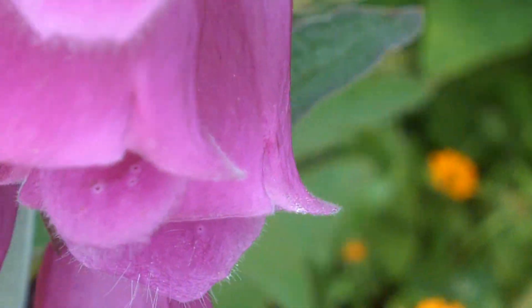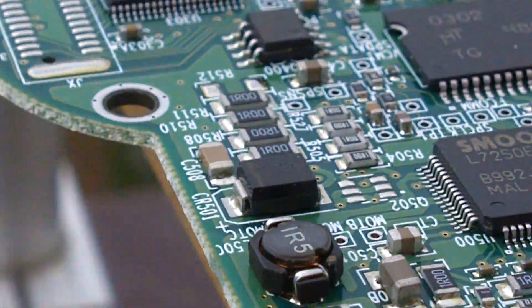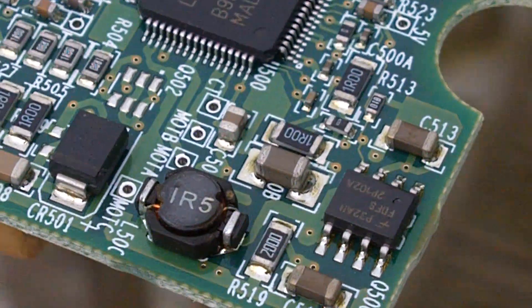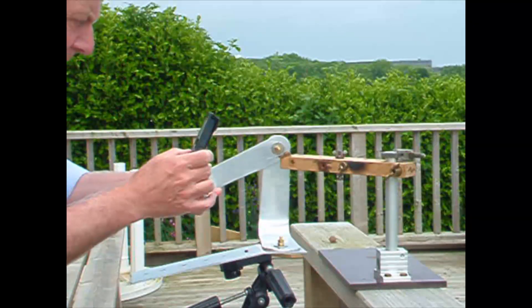By the way, I first saw this sort of device on Vimeo — there's a guy, Edwin Bont, who made a little video of what he'd made out of a couple of brackets. Anyway, I hope you found that interesting. Thanks for watching. Bye bye.